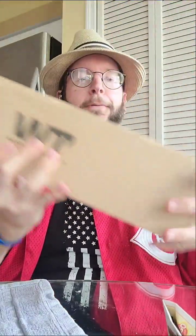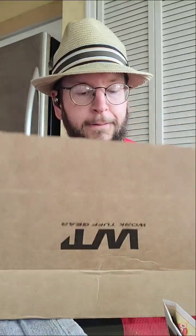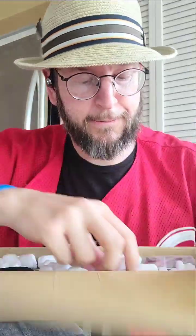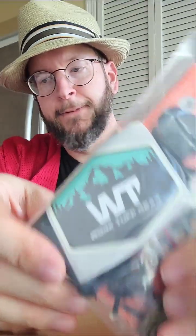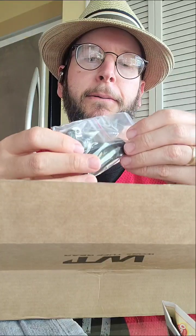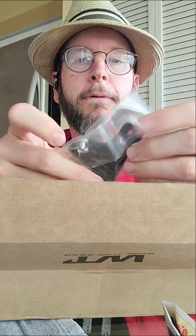Alright, future me, remember to reverse this when you edit it. We've got peanuts — not lots of peanuts. There's a hardware cleaning cloth, it looks like a sticker, and some more hardware — I don't know what that is, I'll figure it out later.